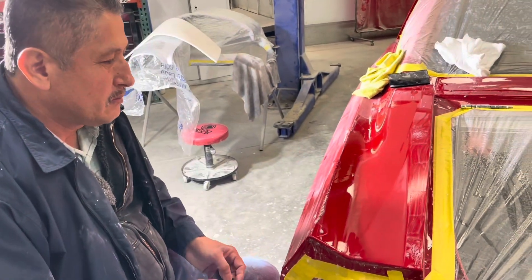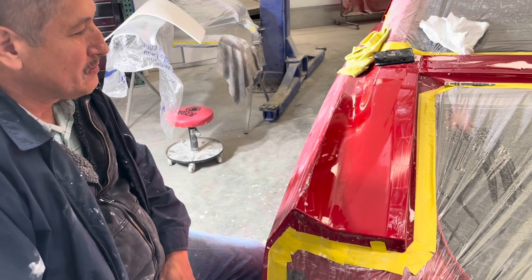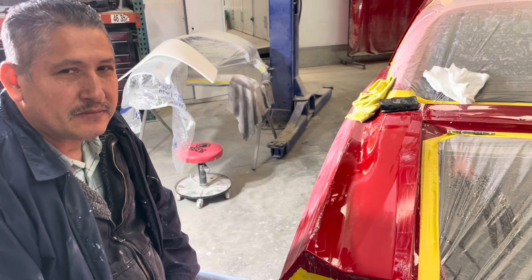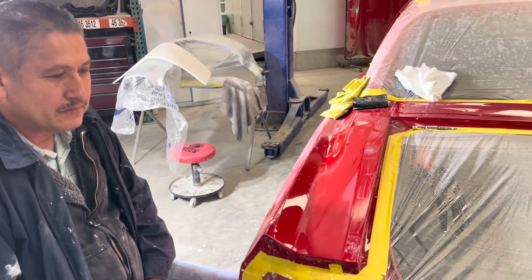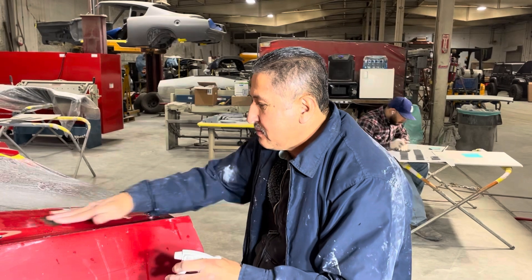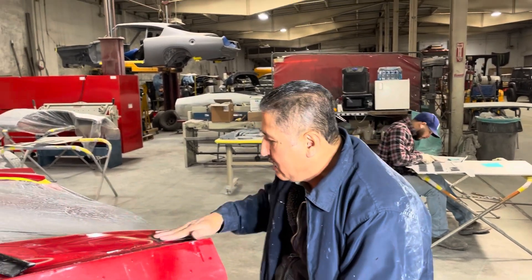So basically you're just trying to get rid of the orange peel. I can barely see orange peel, but I get what you're saying — you're getting all traces of orange peel off. Yes. Got it, very cool. All right, thank you. Well, I just wanted to give you guys an update, and I'll go around the car here so we can look at it again.